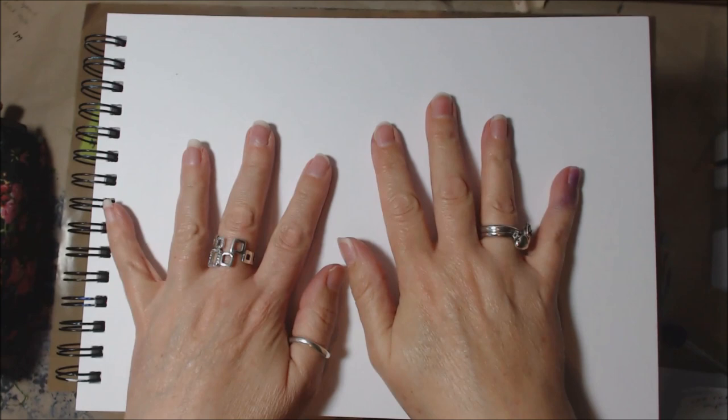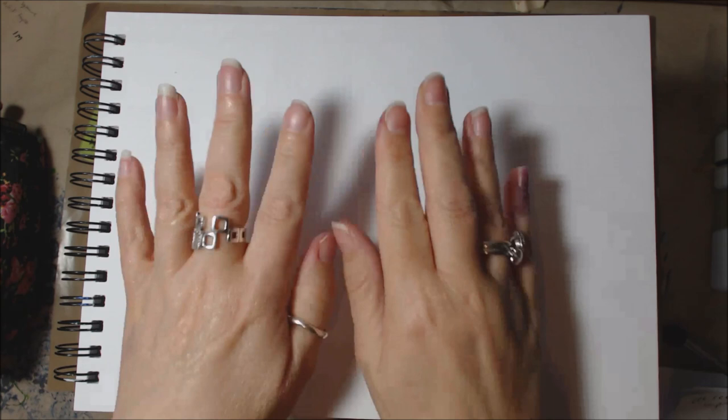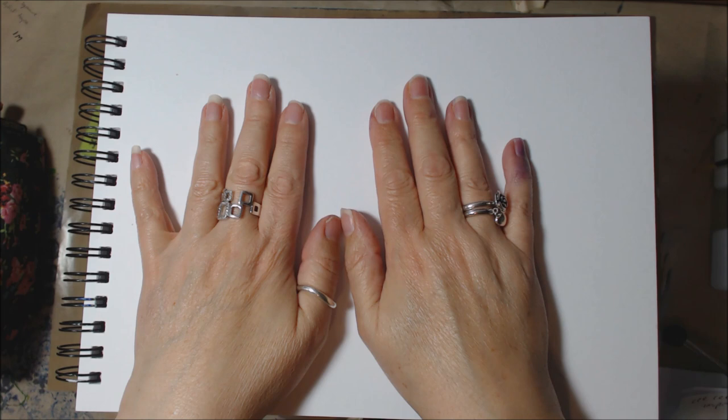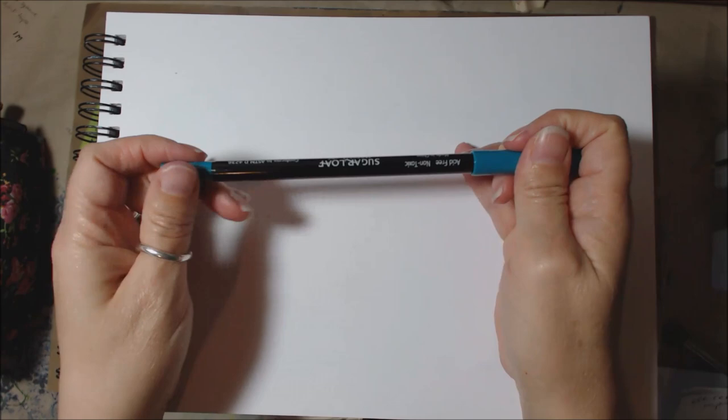Hi everyone, it's Tania here, otherwise known as Tartan Taz. This is a small real-time tutorial for one of my followers, Dottie Jin. She asked me for a tutorial on how I drew a girl in a specific video. I'll put the link to the video up here if you're interested. So what I'm going to do is a quick sketch and talk you through what I am doing. Let's get started.